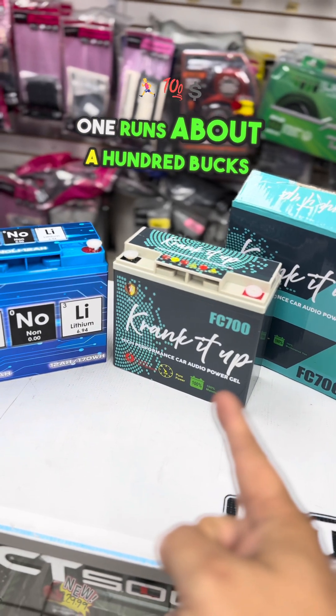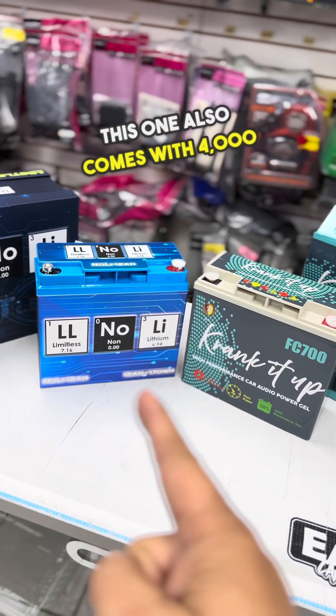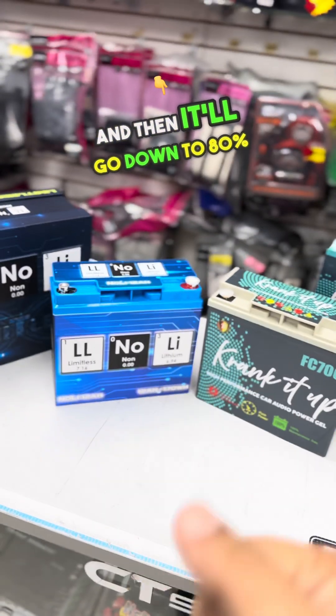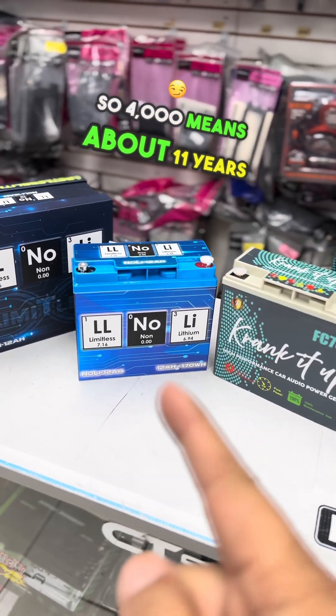Now, one more thing: this one is about $400 while this one runs about $100, so there is a price difference. But this one also comes with 4,000 charges on the cycle before it goes down to 80% charge — 4,000 cycles means about 11 years of use. This one has no rating at all.